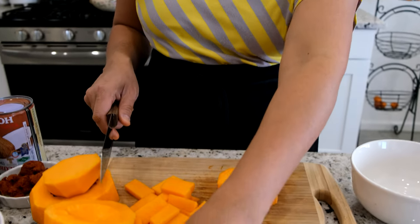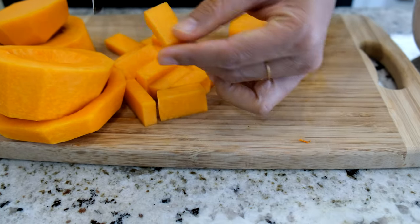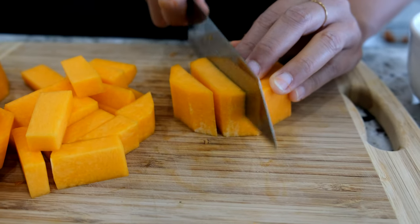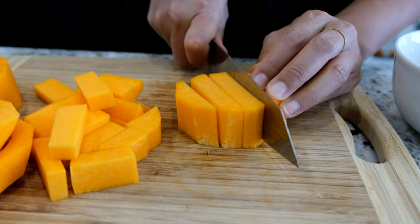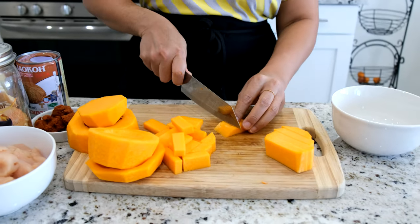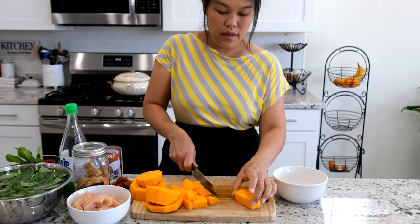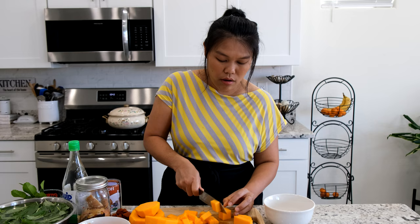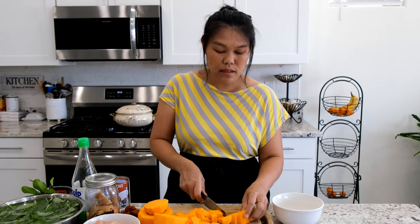So I'm going to cut to bite-size, about this big. The easy way to cut — just cut them into big chunks first, and then cut them to the size that you like. I'm going to cut them all. Try to cut them to the same size.